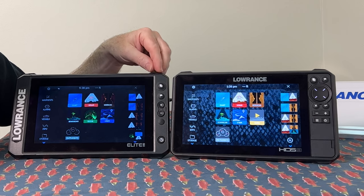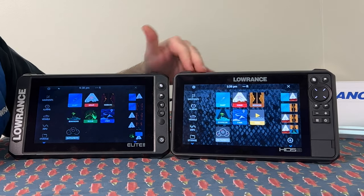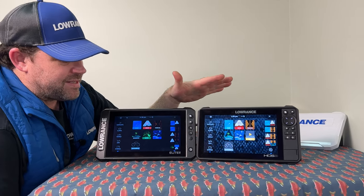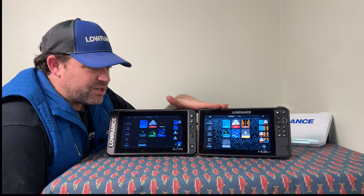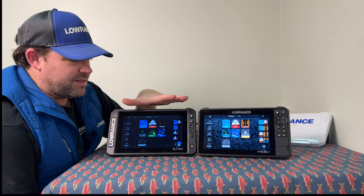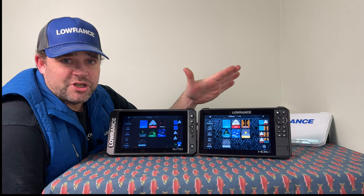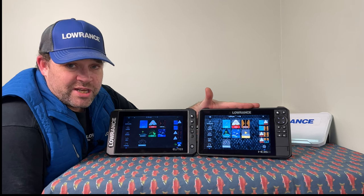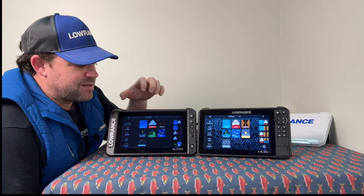Both units can be flush mounted or bracket mounted. The Elite has four corners that peel off for flush mounting, while the HDS has a removable bezel for flush mounting. For bass fishing or situations where you want to run two transducers on one unit, the HDS would be the way to go. Alternatively, you could network two Elite FS units together and run one sonar in each, sharing the transducers that way as well.